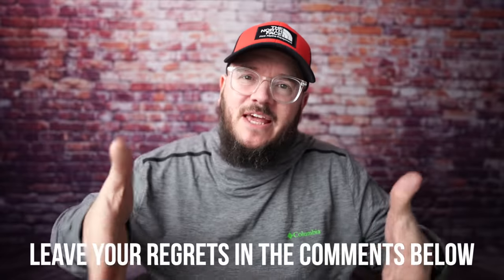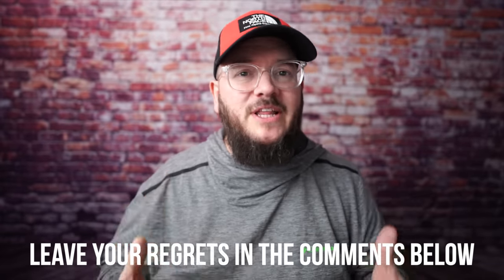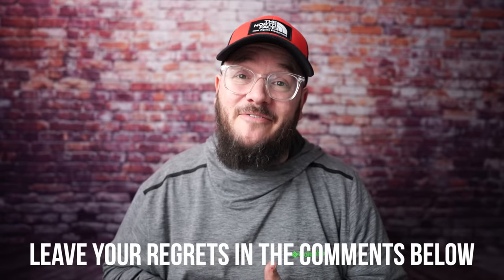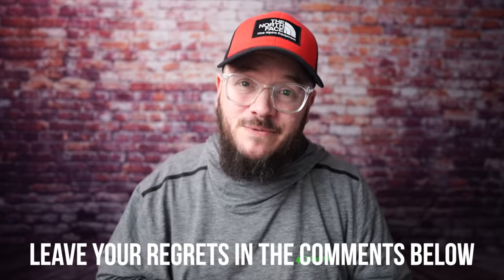Now, like I said, this is all gear that didn't work out for me — that doesn't mean it won't work out for you. You've got to find out for yourself. So why don't you leave in the comments below gear that you guys have bought that you really regret spending money on? I'd love to know the regrets you guys have over the years. And if you'd like to watch a video about a piece of gear I wasn't really happy with but then Frankensteined into a brand new piece of gear that I love and goes with me on every trip, check out this video right up here. Until next time — stay strong, hike long, and I'll catch you on the next go around.